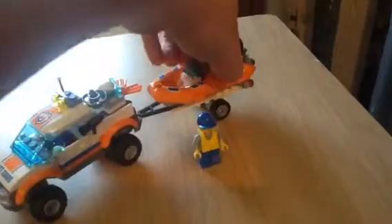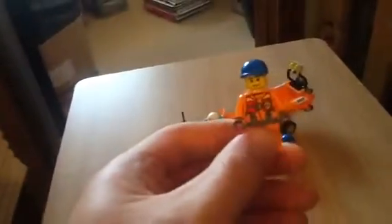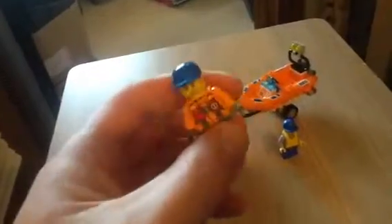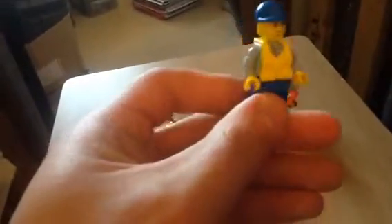So the two minifigs — I'll just grab him. This is the first one. He's got a little life jacket printed on the body, which is really good, and a little hat. And then this person's got a life vest, and he's the driver of the truck.